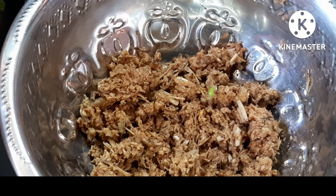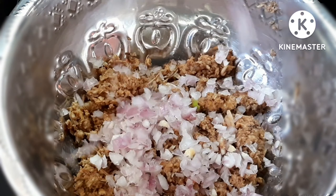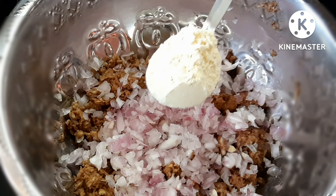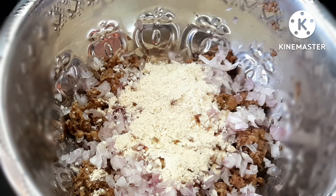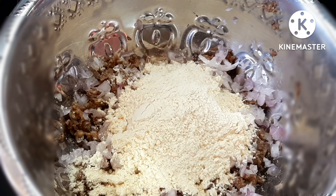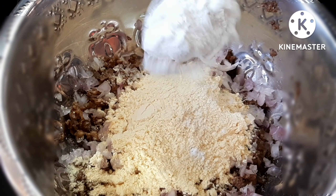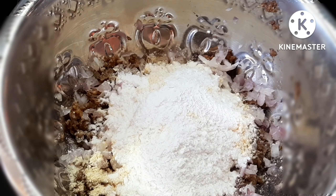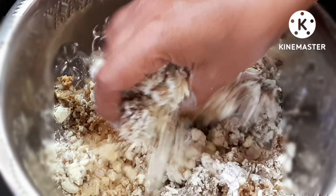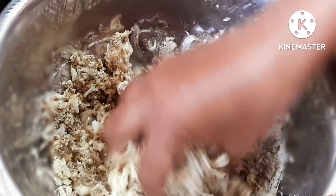We will grind it. I will change the pot with dry water. We will add fresh water. Add some vegetables in a small enough amount. Add 3 teaspoons to the pot.